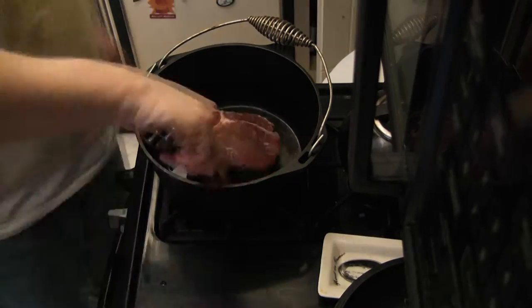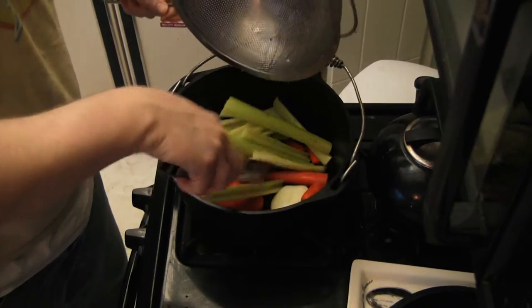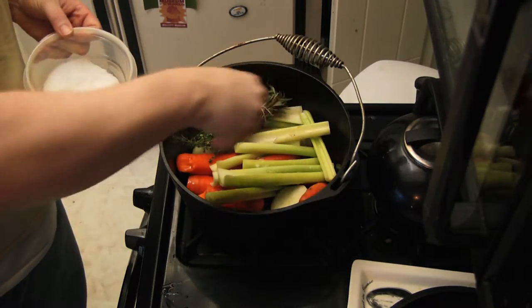Browning the roast on all sides locks in some serious flavor. Add your mirepoix to the pan, some EVOO, and the spice bundle. Add some salt and pepper, then cover that baby for a while.